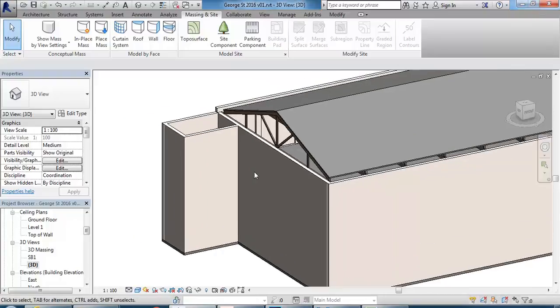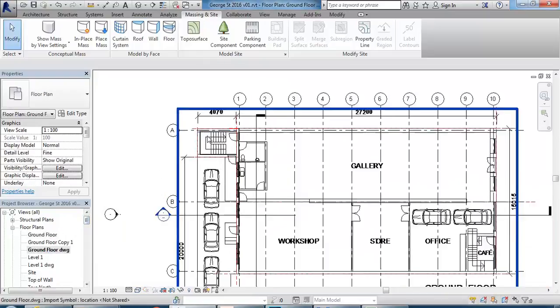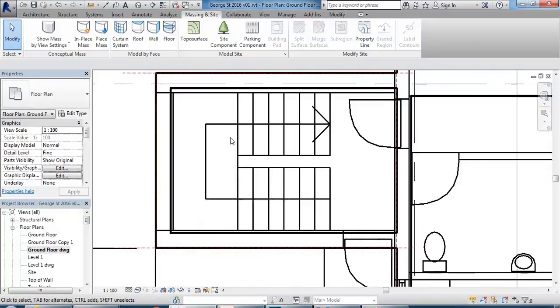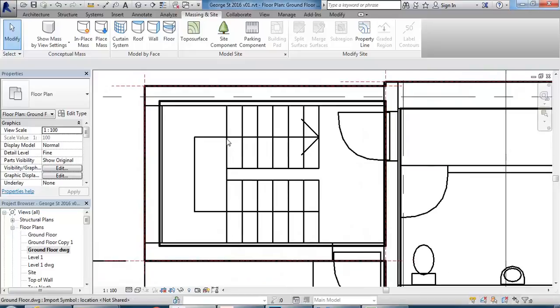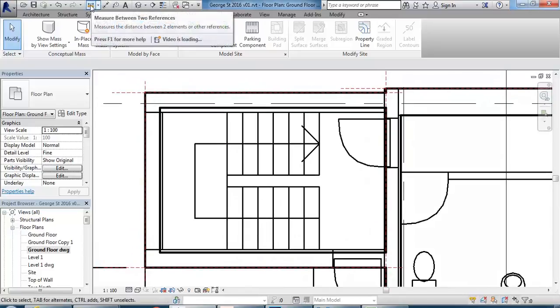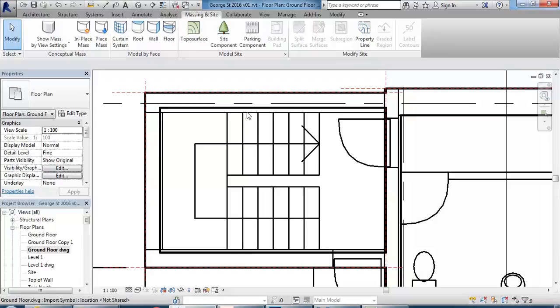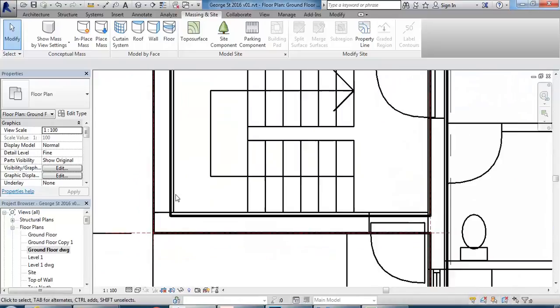Before I do that, I'll look at the stairs at the rear, which are fire stairs. I think these will be the only required fire stairs. You'll still have to check your travel distances, but I'm fairly sure they are. You can see them pretty clearly in the drawing, but the way I've done the walls is a little bit different to what's been drawn.